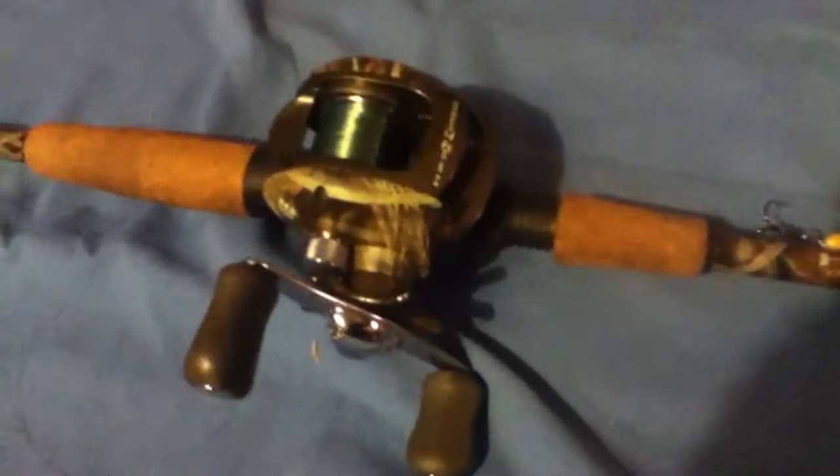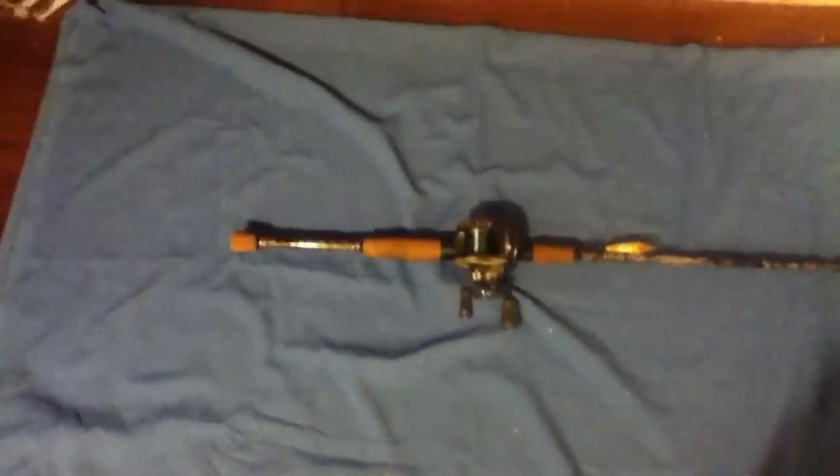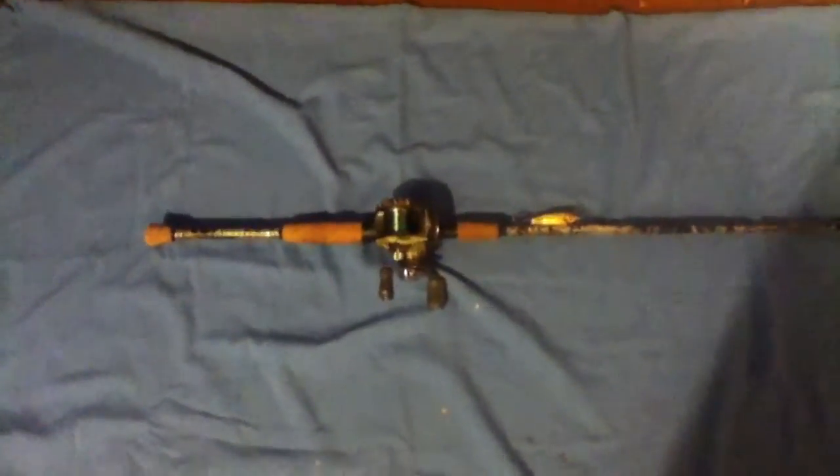On my other rod right now I've got the Rapala Scatter Wrap Shallow — that one's pretty new, I haven't used it yet. I've got it on there to try to catch some white bass in a lake down in Stillwater. So that's just a little overview for you guys, I hope you liked it.